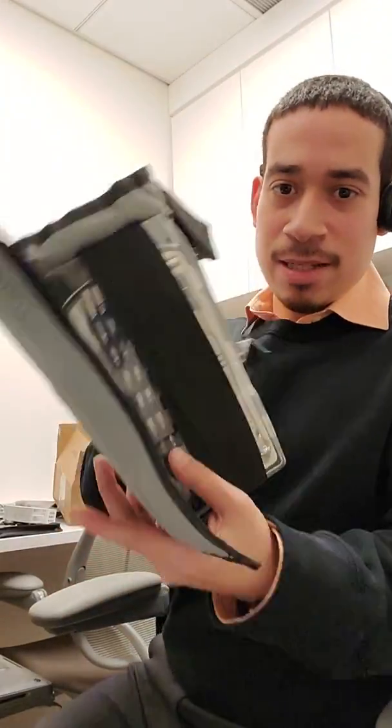Yeah, I was just trying to look for my toolkit. I'm like, where's my toolkit? I can't find my toolkit. I didn't realize I have it hidden somewhere in my tools.